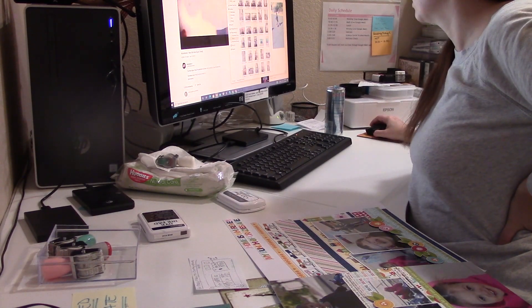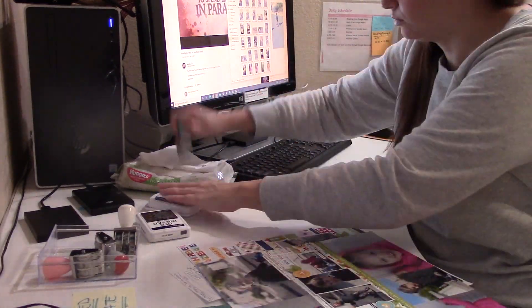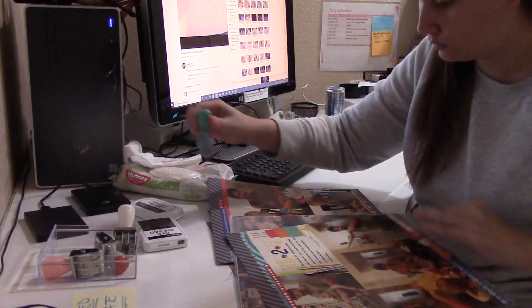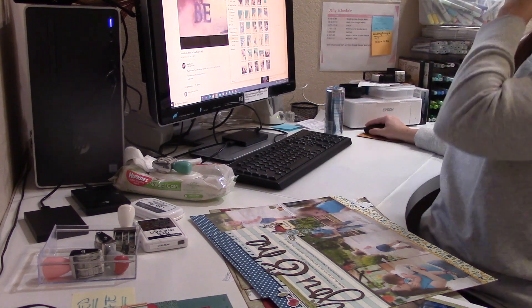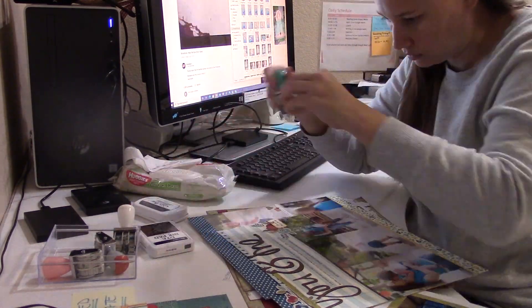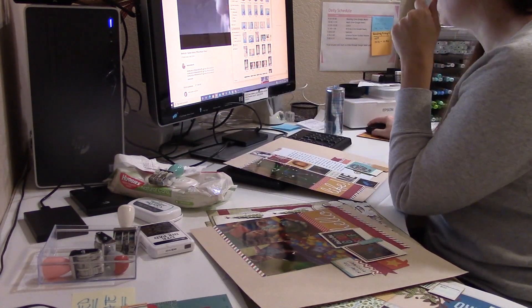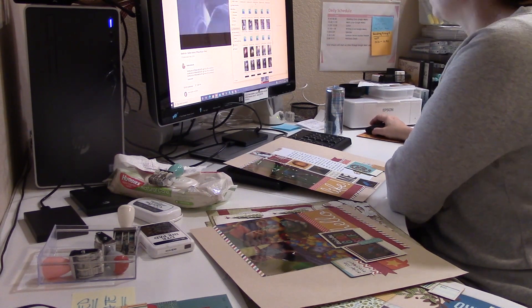I did as many as I could from that stack. Then there was another stack in my closet, which I kind of figured out why it had been sitting there so long. A couple of those layouts got put back into the closet because I was going to need more research time to look them up. I think it's because a lot of those photos are on my laptop, and I just didn't want to bounce between two computers and different hard drives.